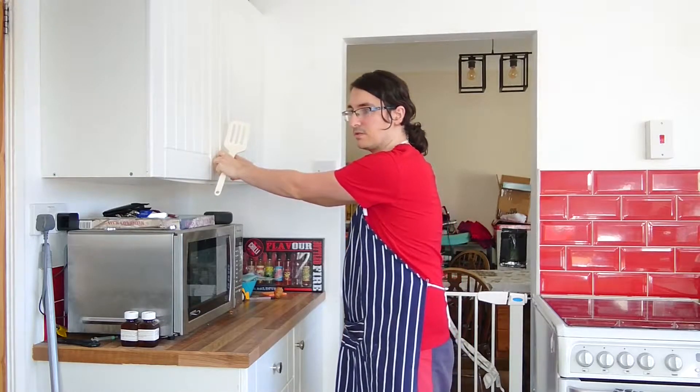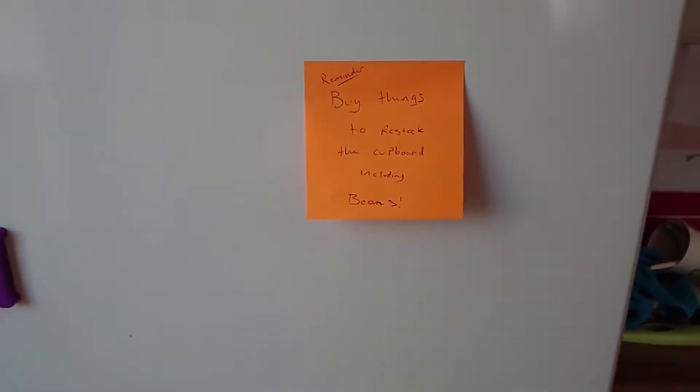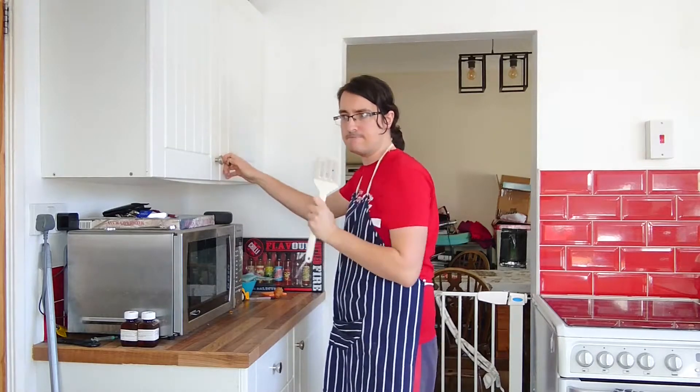Bugger. That's probably what the post-it note meant. Let's try that again.